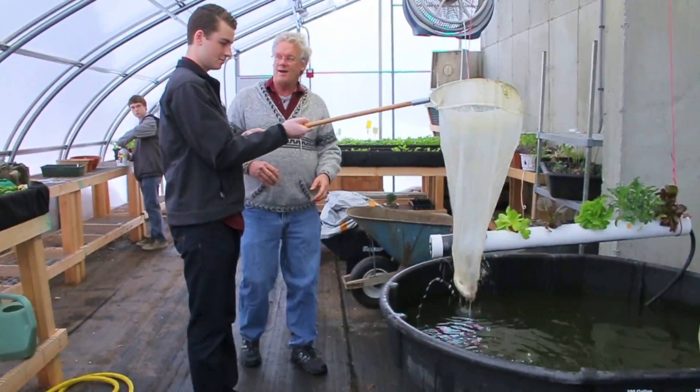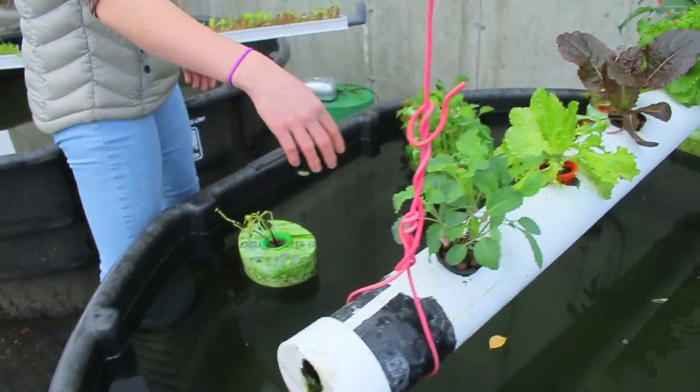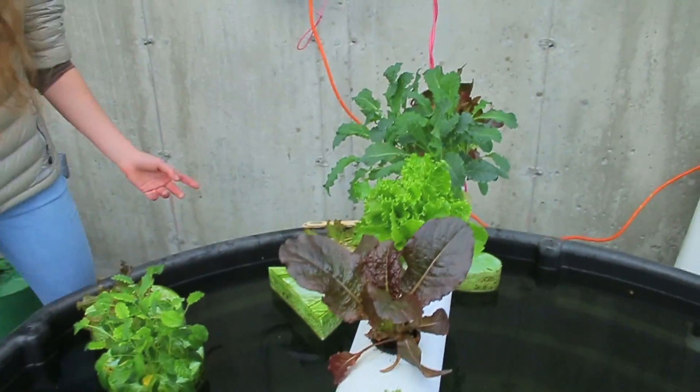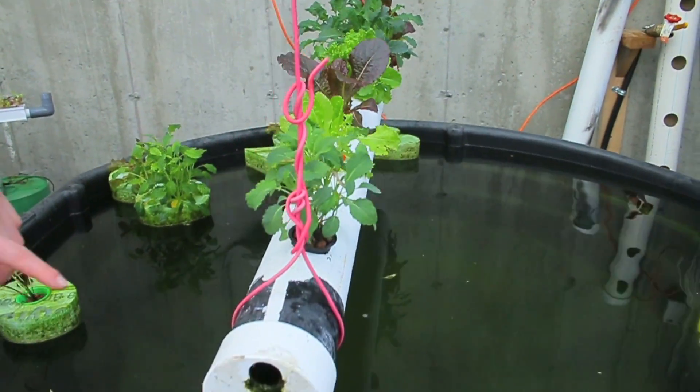Do you want to take it out and put it in your hands? The water is pumped in through this end, the plants filter the water, and then the water comes out here.